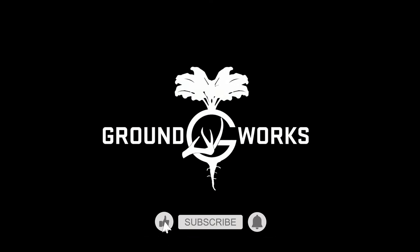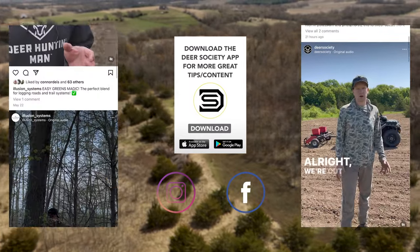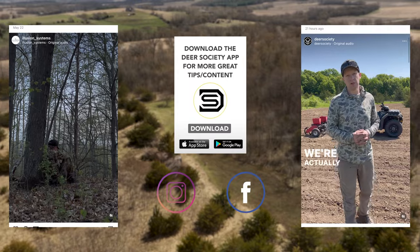For more advanced strategies and tactics, follow along with the Groundwork series at the Deer Society YouTube channel, the free Deer Society app, or any of the Deer Society's social media channels.